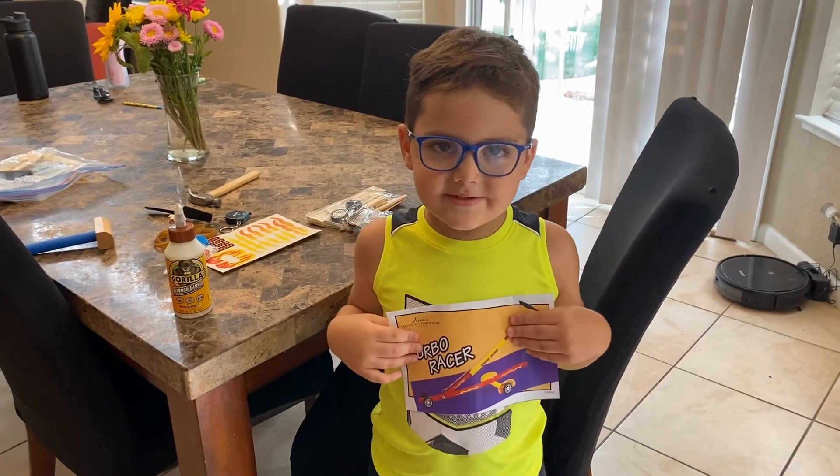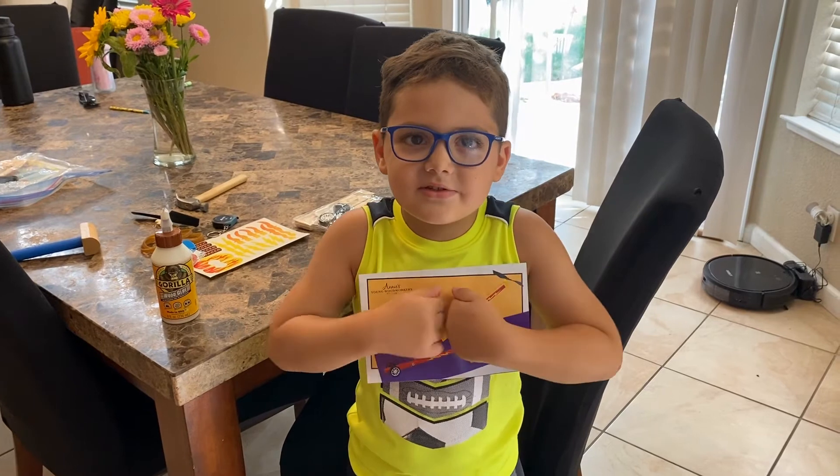Hello everybody, my name is Leo. We're making a wood shop kit today.